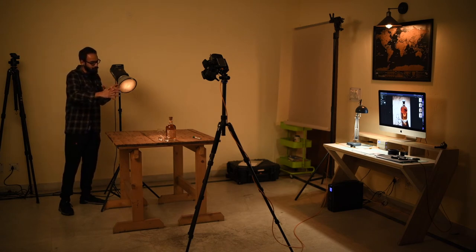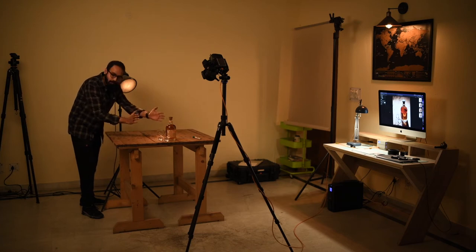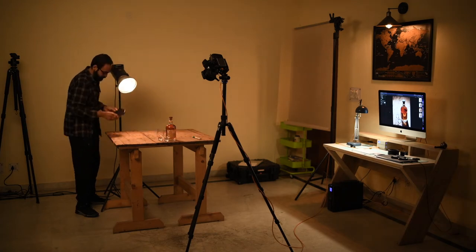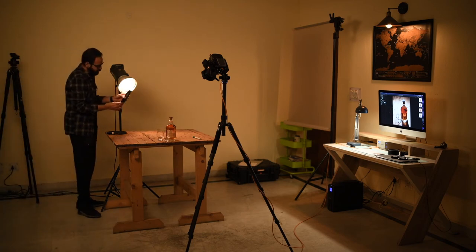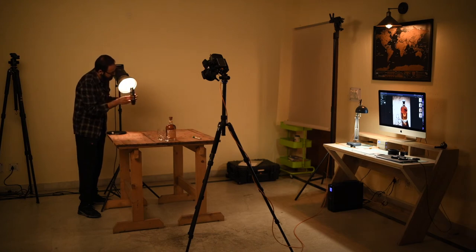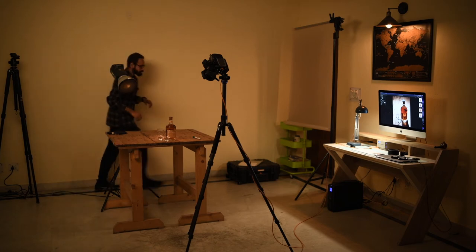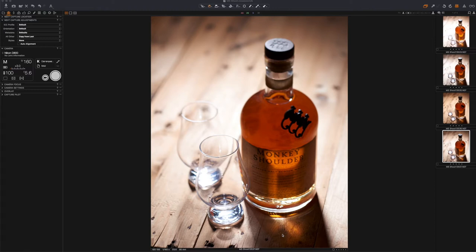I'm quite happy with the exposure now, but I'm still not getting dark edges around the products. I basically need to narrow down the spot of light — make the beam even narrower on the products. Right now I'm using a 20-degree grid, so let me replace it with an 8-degree grid and see what difference that makes. Let me also switch off the video light and turn on live view so we can actually see what this light is doing on the products.